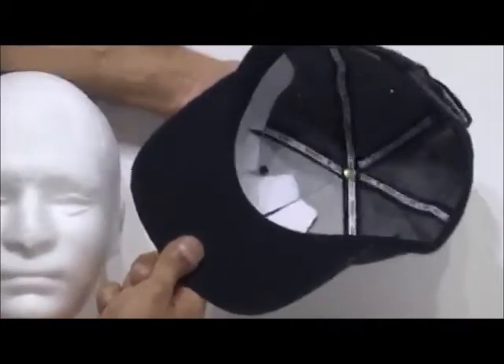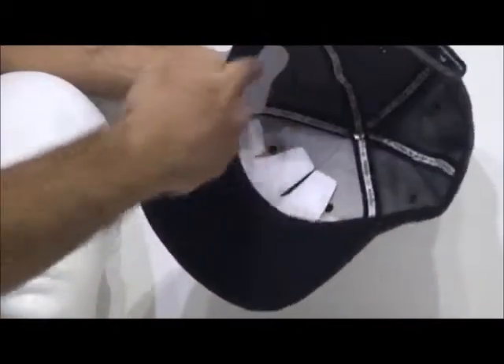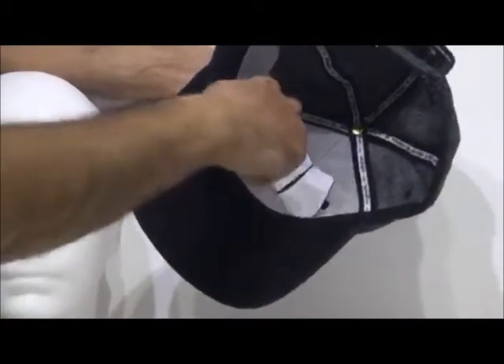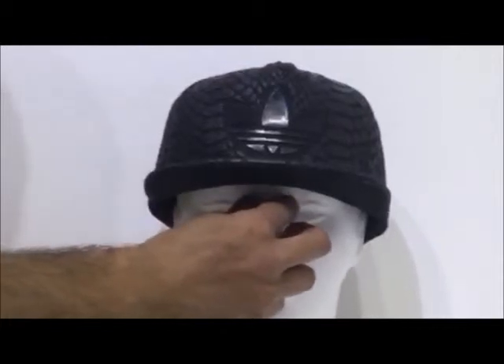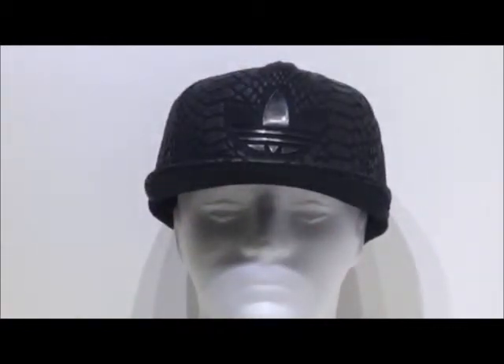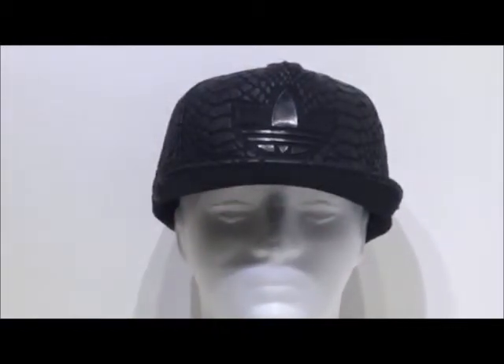I'm showing you the interior of the hat. You can see it has a moisture-absorbing sweatband. It's a brand new cap — it's the only one I've managed to source on this recent stock trip.